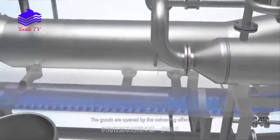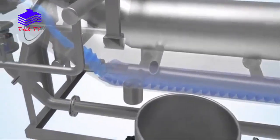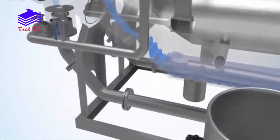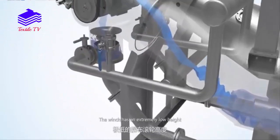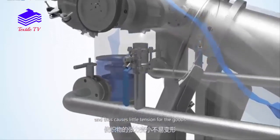The goods are opened by the swimming effect and transported back to the nozzle via winch. The winch has an extremely low height and thus causes little tension for the goods.